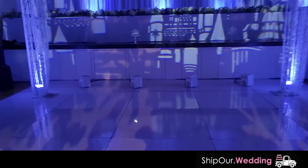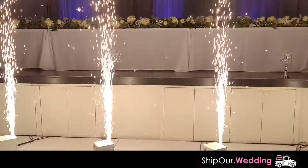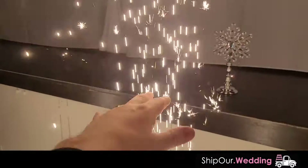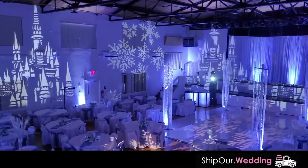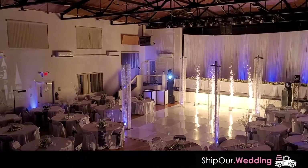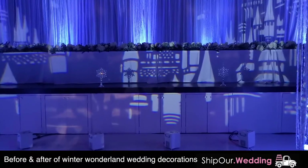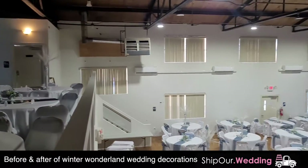And what fairytale wedding would not be complete without some fireworks? Set off the fireworks! Just like that — how cool is that? Oh, look at that view. So to give you a before and after of what this room looked like, here is what it looked like before. You can tell there's some black drapery behind the head table.